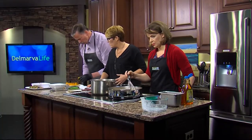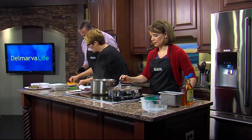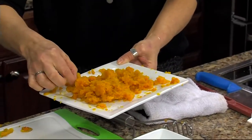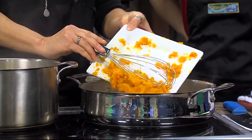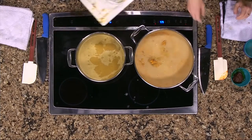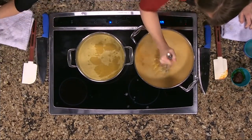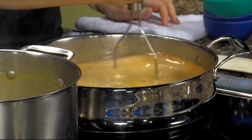We're going to scoop our butternut squash in — there you go. Take the masher and mash it in there. Mash, mash, mash. The really challenging thing for a lot of these dishes is the cooking of the squash, and you've already done that.